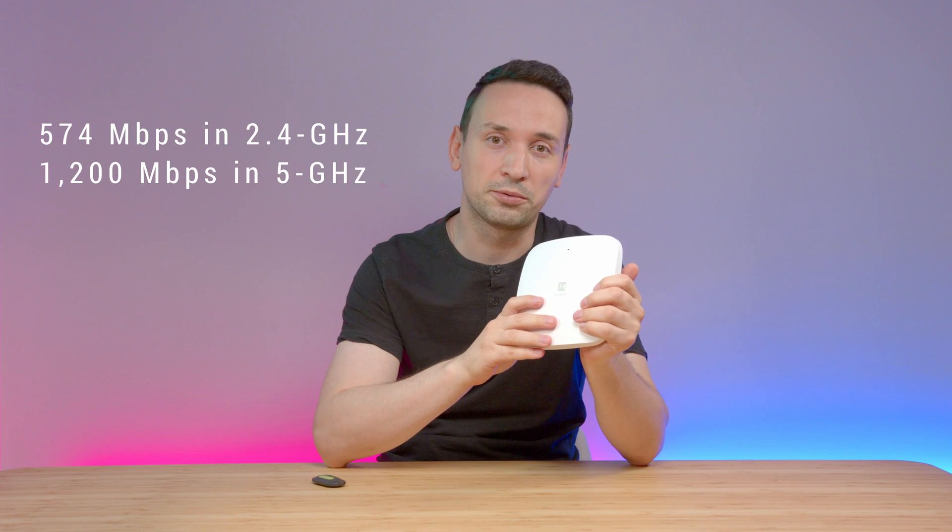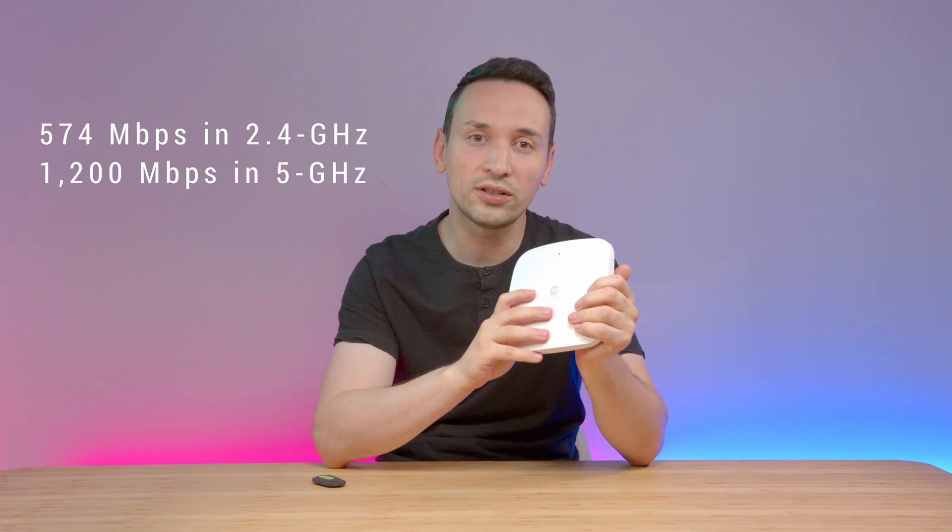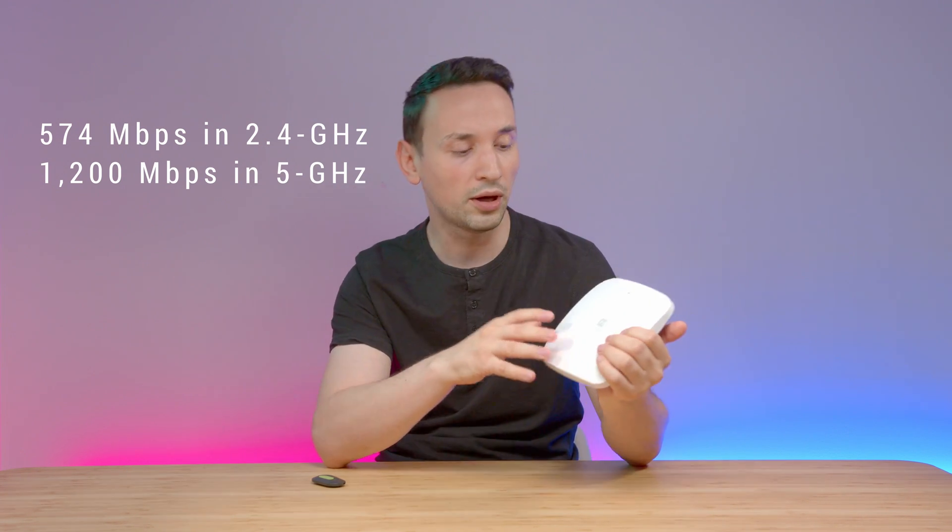A few key features before we jump to the testing: the max data rates for the 2.4 GHz, we get 574 megabits per second, while on the 5 GHz we are able to get up to 1200 megabits per second. Transmit power up to 21 dBm on the 2.4, same on the 5 GHz as well.